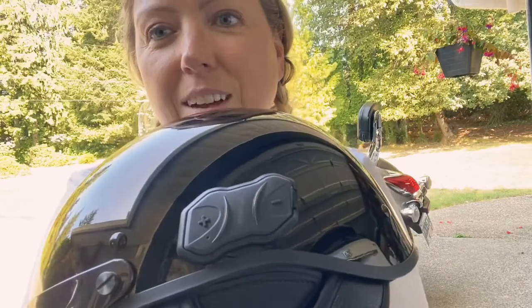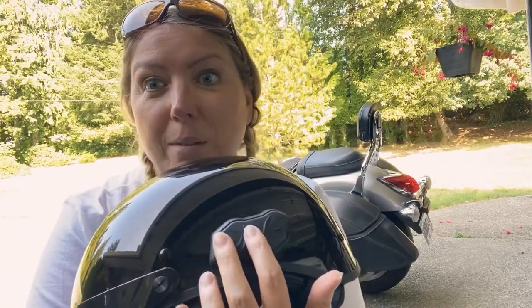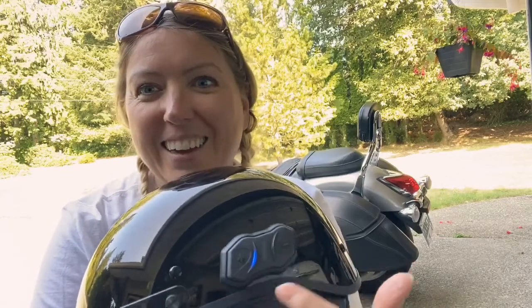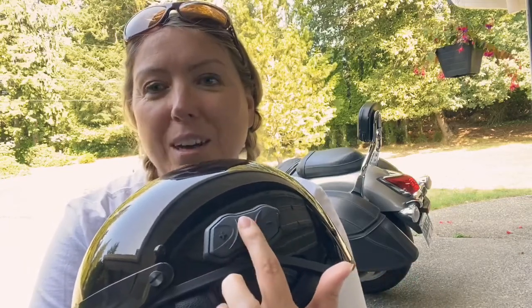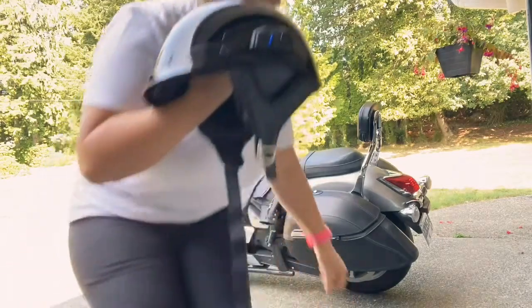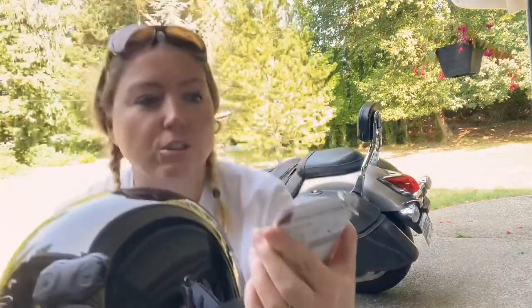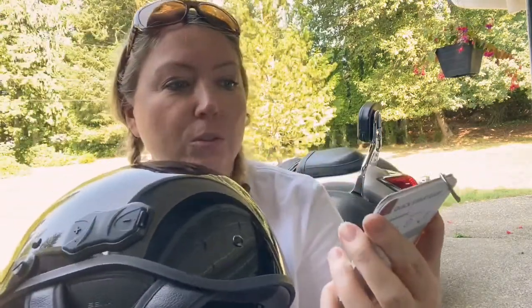To turn it off, you hold it down and it says 'goodbye.' In order to start a call — I'm not going to call anyone right now — you just hold down the middle. It all comes so naturally to me now that I can't even think of the exact formula.